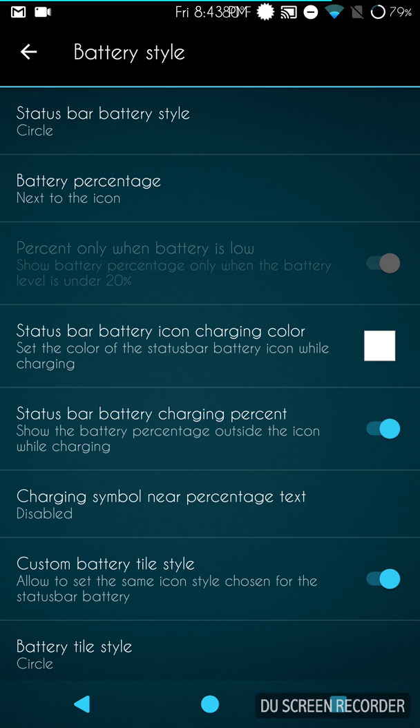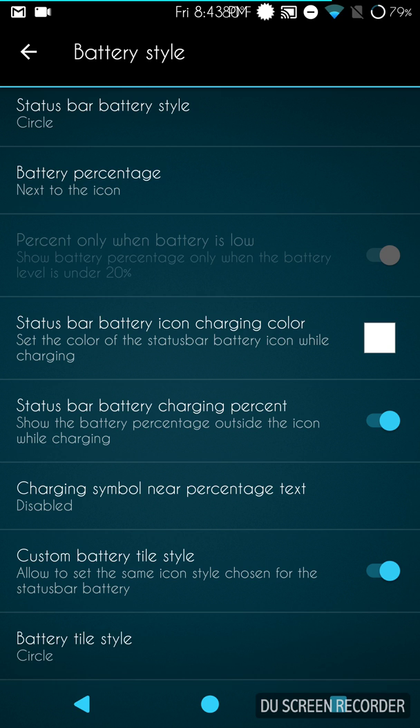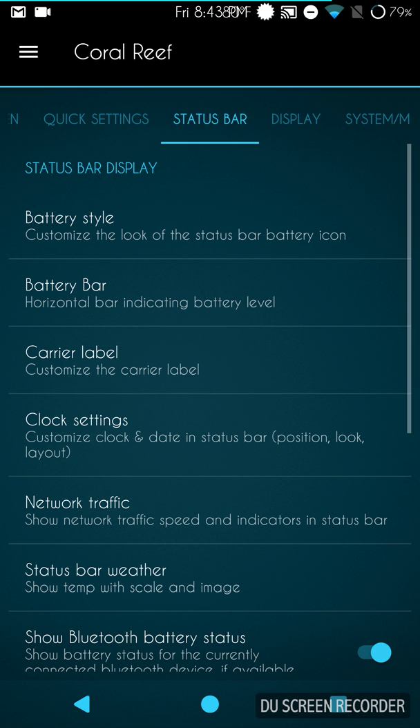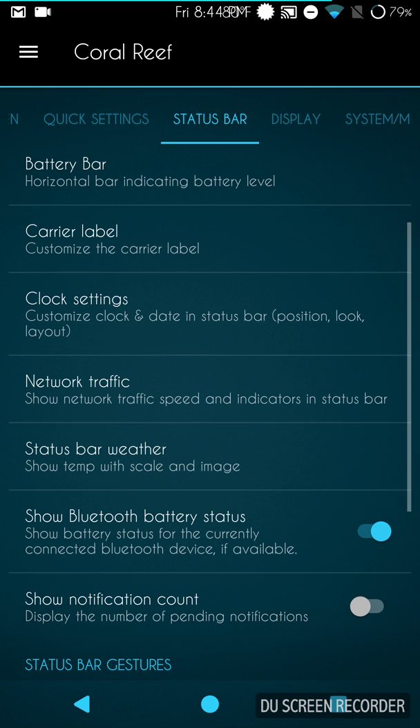Battery percentage is there if you want to run it. It does have battery bar options — battery bar styles right there, and you can color it. I went with all blue to stay with the aqua theme. You know how I feel about battery bars — I love them and use them on every ROM. If a ROM doesn't come with one, I download Team Battery Bar Pro from the Play Store.